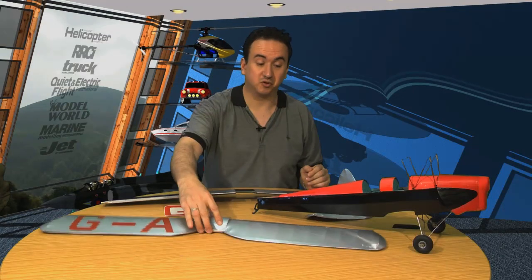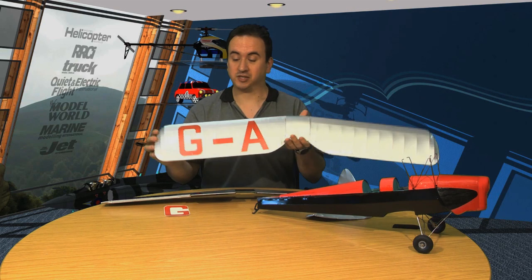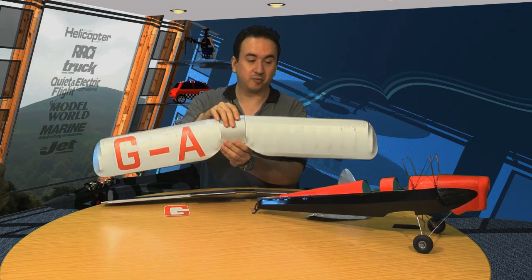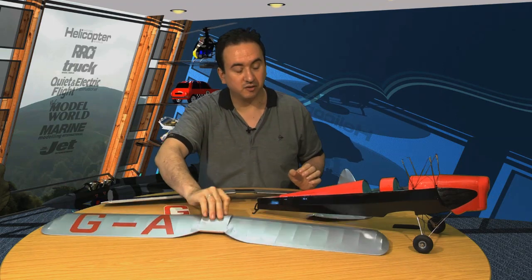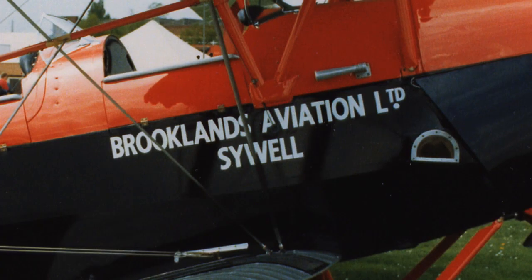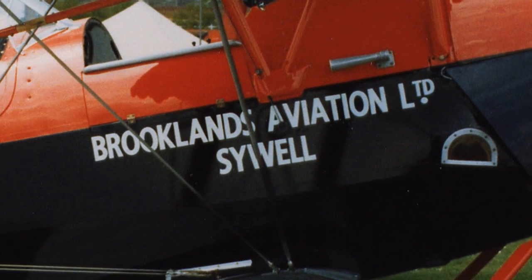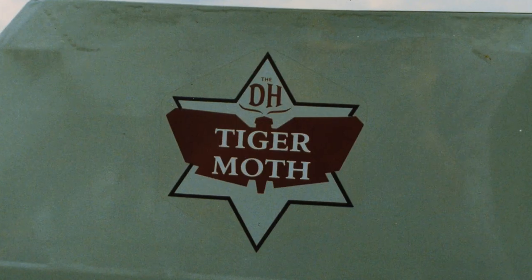We've finished the first half of the top wing with the decals going on there. Obviously there's the rest to go on the top, and on the side of the fuselage we're going to have large decals that go along the side showing where the plane is based, and also on the rudder there's going to be a small badge that goes there.